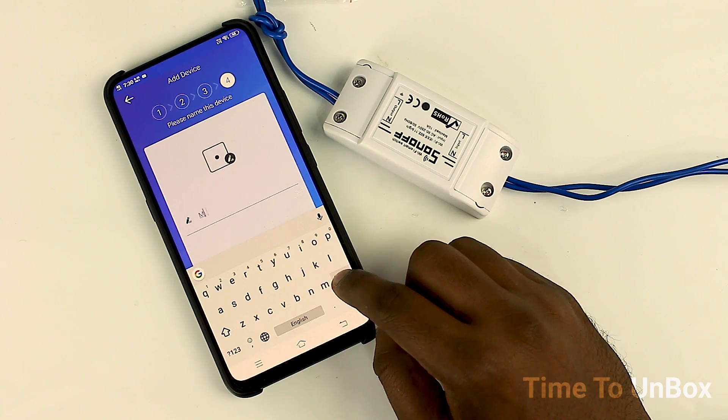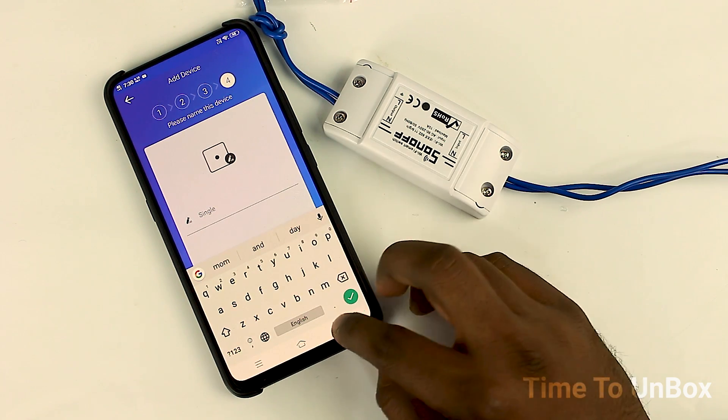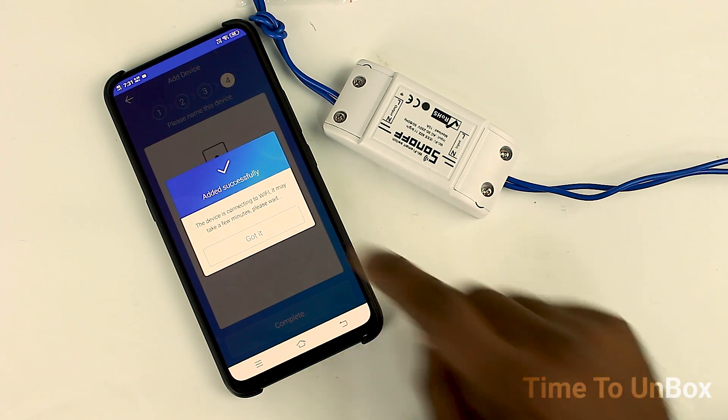Now the device is configured and ready to go. Finally, we have to rename the device according to our wish. Let me give a name to this device. After that, I hit the complete button. Now all the setup is completed.